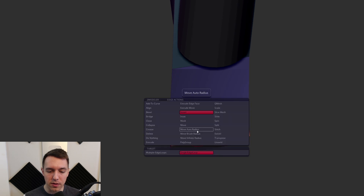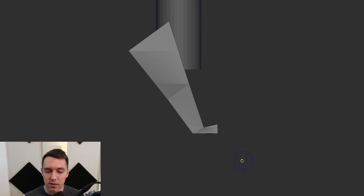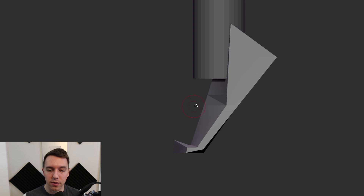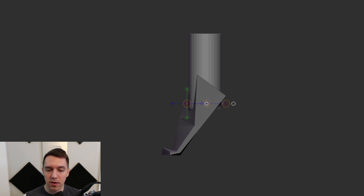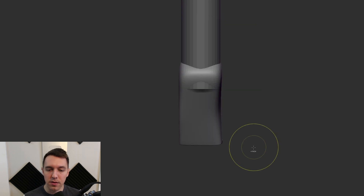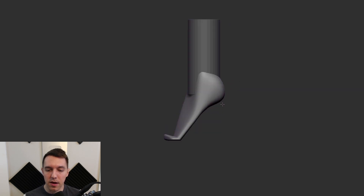I am just working with low poly geometry — very simple shapes, at least for the time being. I'm going to start adding more resolution very soon, once I feel comfortable with this very simple blockout. A blockout is just the process of creating the most simple shapes for your form. In this case, I am focusing on things like silhouette, a little bit of proportion, and just trying to get something on my canvas as quick as I can.